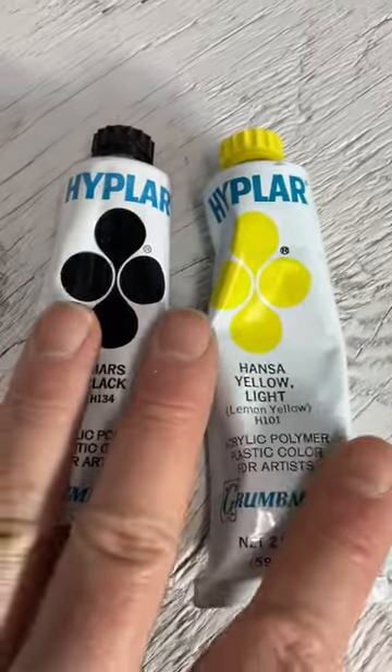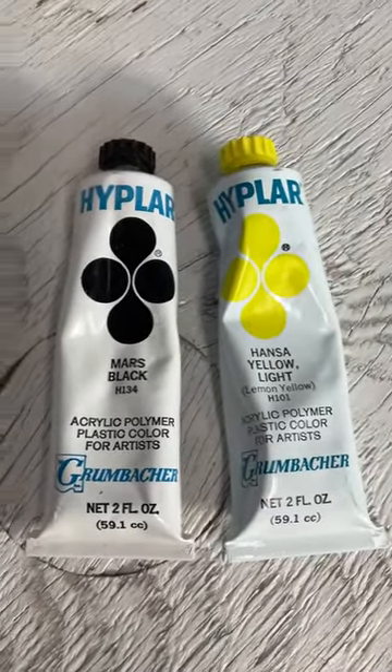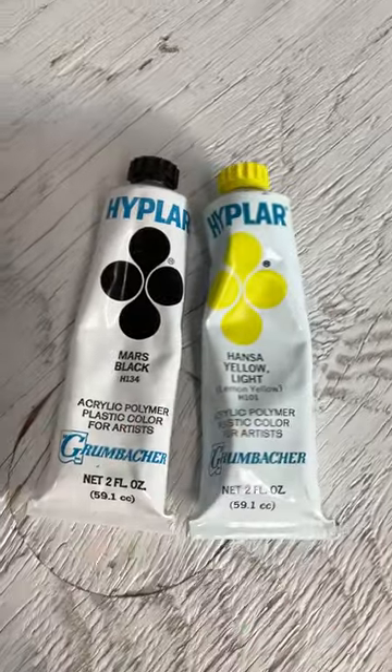Came out of an old box that had six other colors, but they were all dried up. But these were still good, so here we go. Thanks for watching.